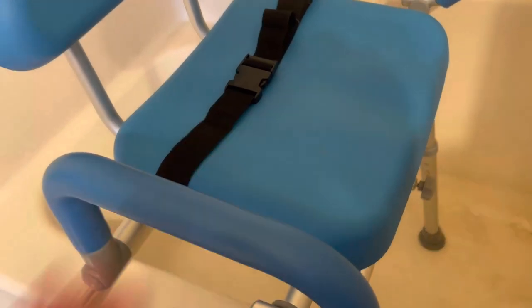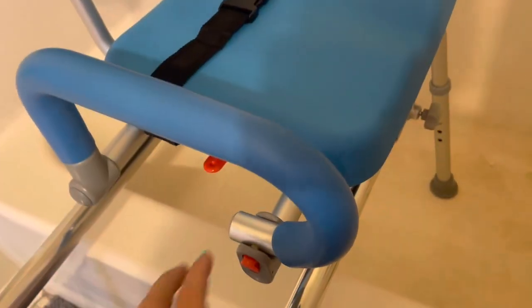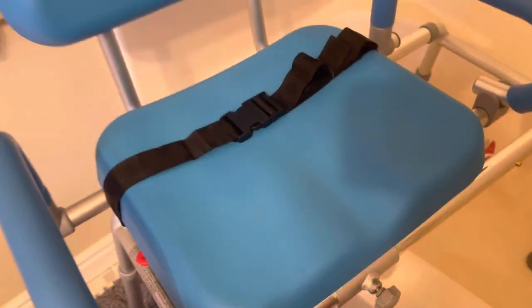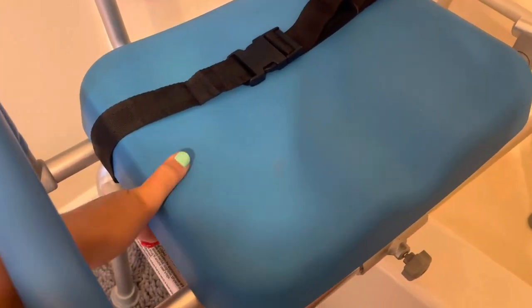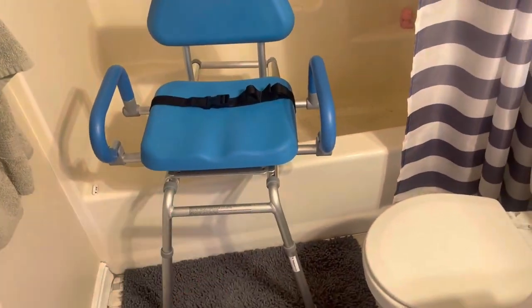The great thing about this is that you can slide and swivel the chair. You can set it up for the right or the left, and I'll show you how to do it. If someone's sitting here and you're wanting to swivel them out, all you do is push this and you can slide them over and out just like this. Then to swivel them, you push down on this little lever and twist the chair just like that. So now instead of being sideways, they can just stand up right from here and get out of the chair.